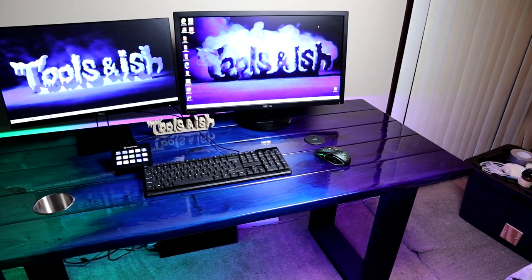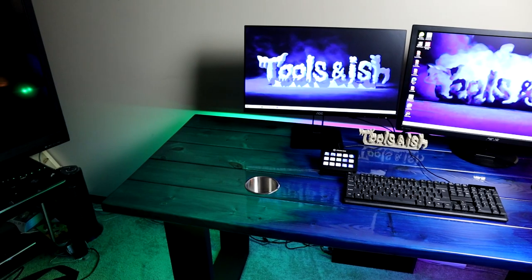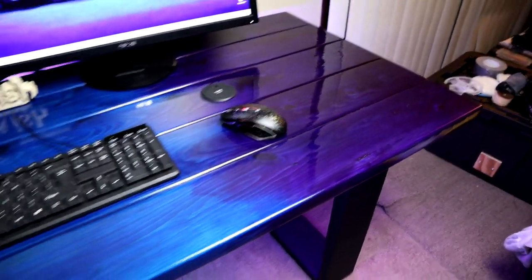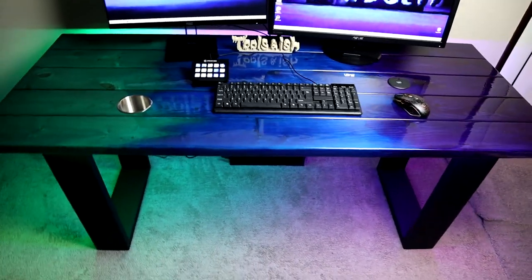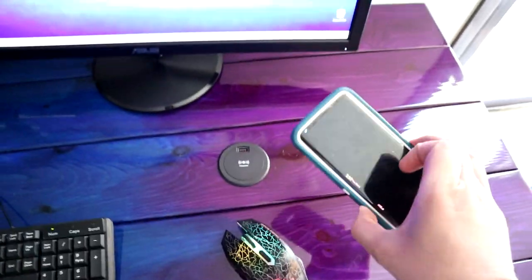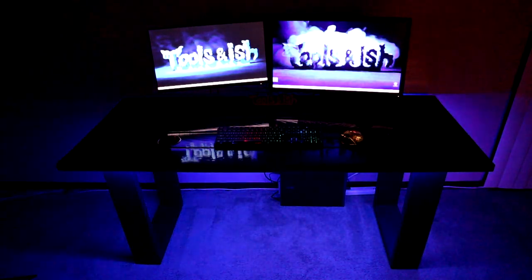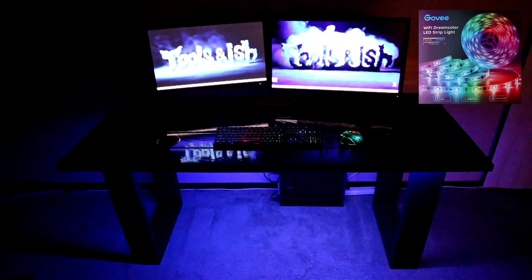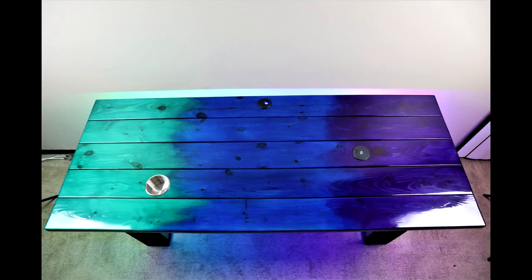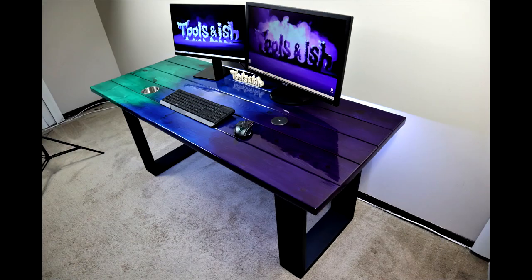Finally done — all that hard work paid off. I love to see this in the end; this thing is looking so good, above and beyond what I even thought it could be. Look at that shine — looks like you're staring at a lake, nothing but reflection. The cup holder is essential — you do not want to be spilling water on your expensive equipment. On the other side we've got this wireless charger — just drop it on there and you're good. And these LEDs are incredible; they've got so many options, they're bright, they're right, and you need them.